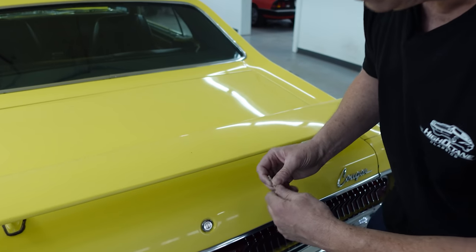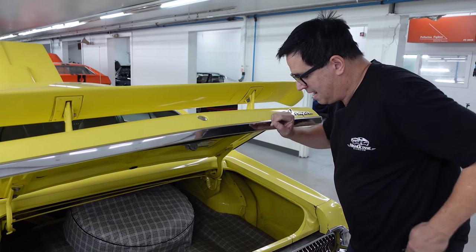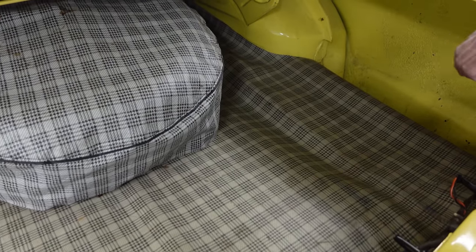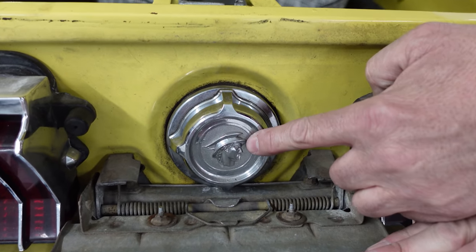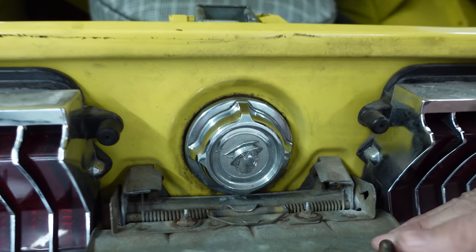Let's look in the trunk. Nice trunk mat — everything's looking crisp and decent inside here. It's nice to see the gas tank is in the trunk floor, as it was on the Mustang, and the filler is right here behind the center. And the original Mercury gas cap is still very much present and in place.